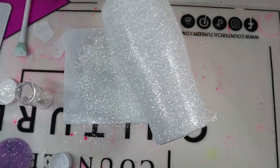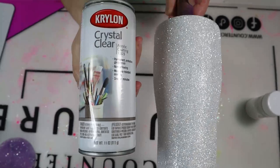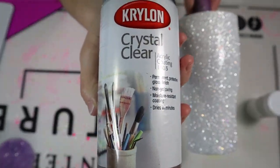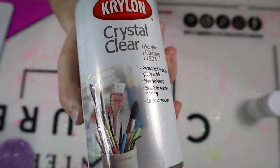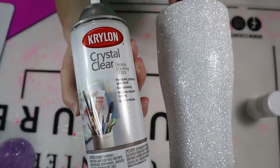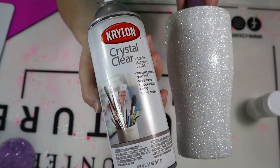Once you're finished with the glitter, you're going to spray your tumbler with Krylon Crystal Clear Acrylic Coating. You can do this right after you glitter, just make sure you allow the acrylic coating and the paint to dry underneath your glitter. You can also use clear spray paint or whatever you use to seal your glitter, but make sure you have something to seal it before moving on to the next step.